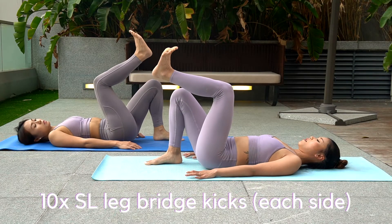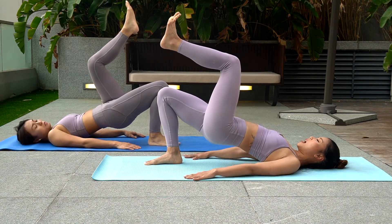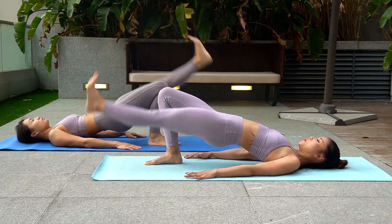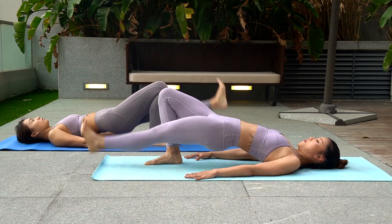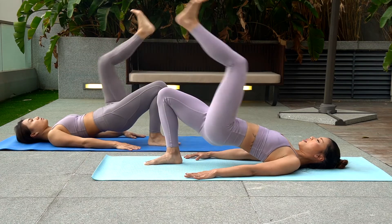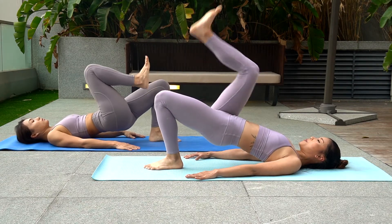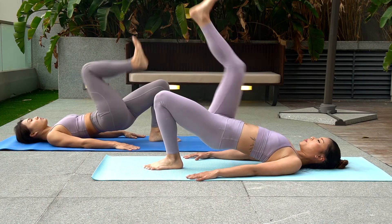Second to last move team. This one is single leg bridge kick. Raise your body up to hip height, squeeze your glutes. Bend one leg in and then kick it out. Inhale to bend your leg and then exhale to kick your leg out.